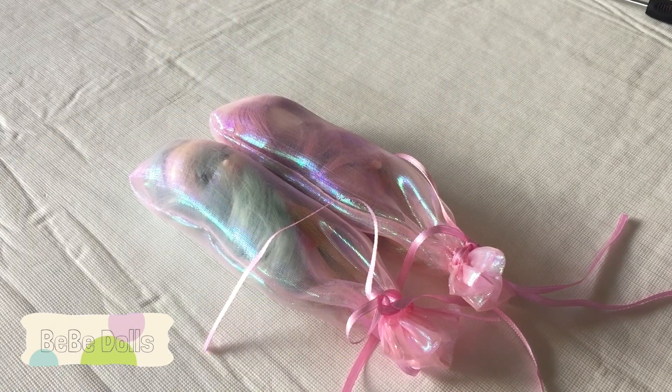Hi everyone, it's Kasey. So I'm finally getting to another video. In my last video I told you about the little doll that I customized that I thought was a petite life and then realized was actually a mini pull-up doll.